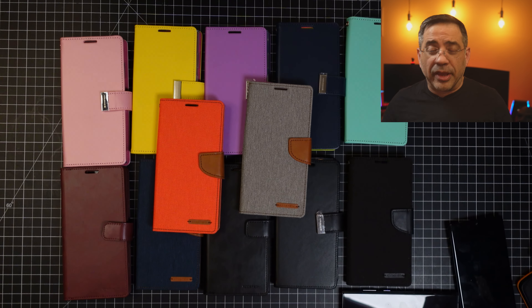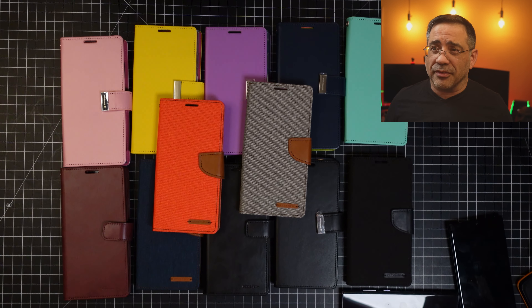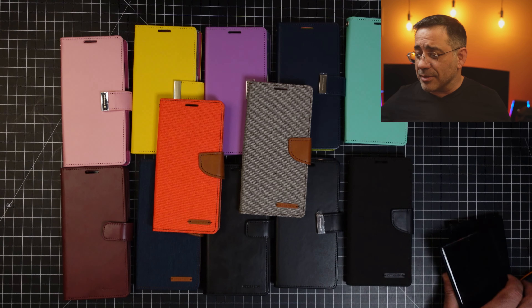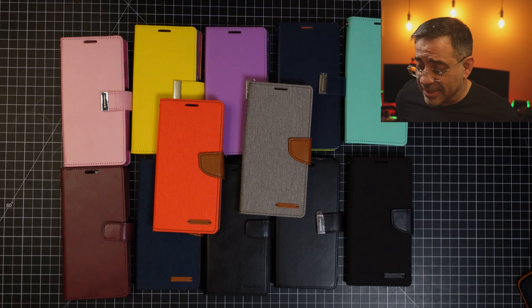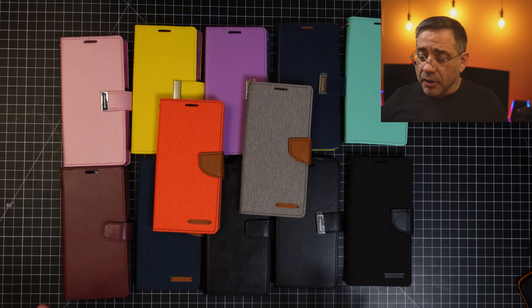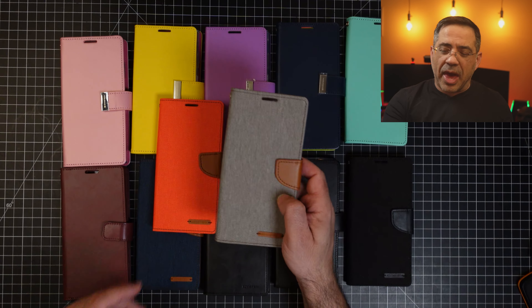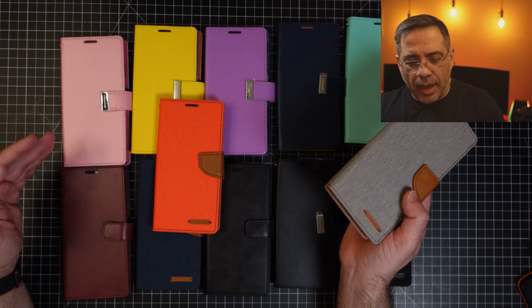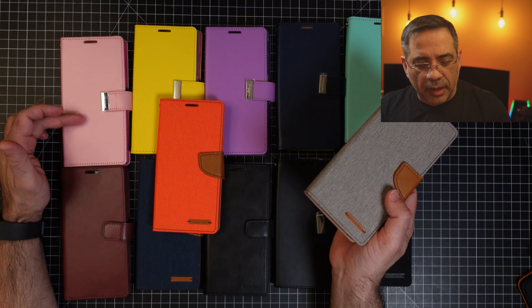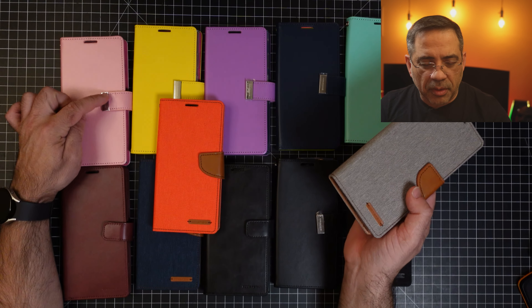We have the full lineup of cases from Gooseberry in the wallet series, and you can see that we have a really nice assortment of colors. When we got these in we had a very large box full of cases. Here we have a couple material types and a couple styles. We have a fabric material type case, and then a leather-like material with a variety of colors with the metal clasp.